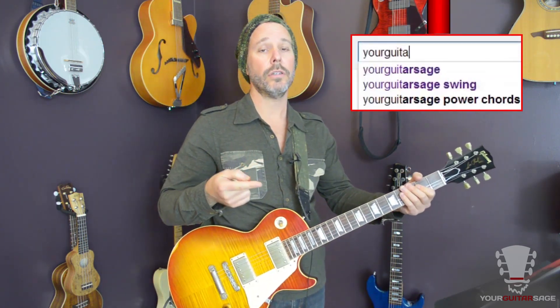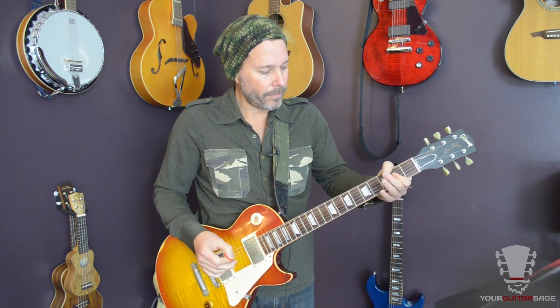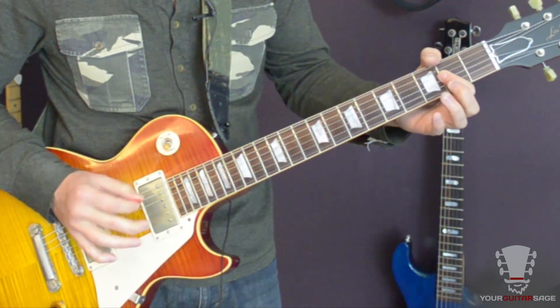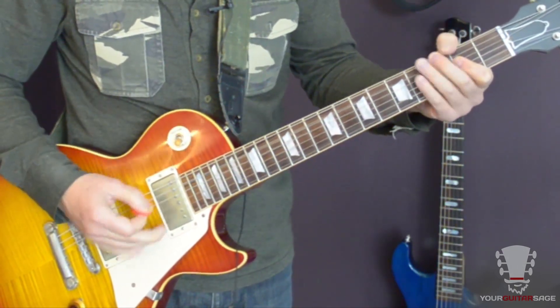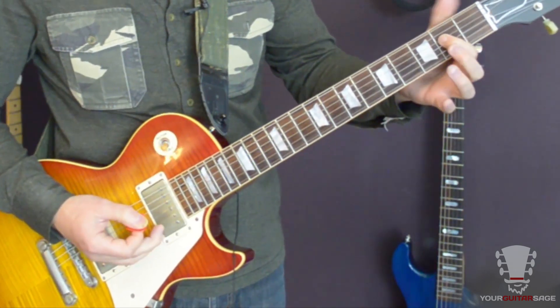Left hand mutes specifically. If you need help with left hand mutes here on YouTube, type in 'Your Guitar Stage muting' and I'll help you with left hand and right hand muting. Now, here we're hitting an A power chord. You're going to hit the open A, and then frets two and two on strings four and three. Or if you want to be simple, you can hit a smaller power chord — just the two-string version.